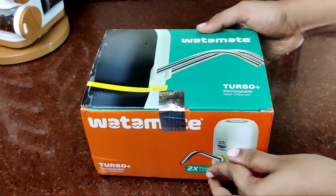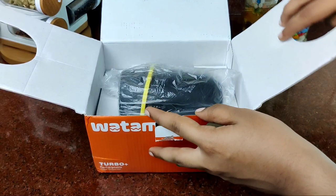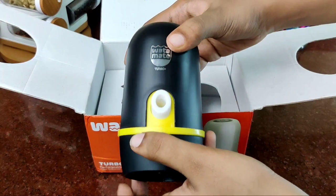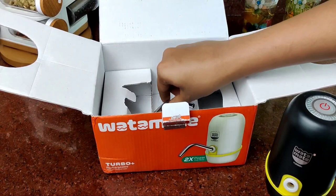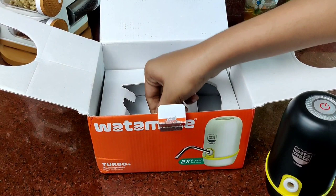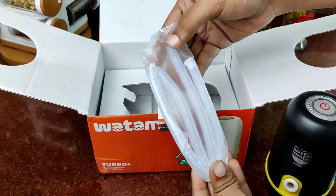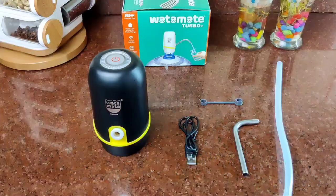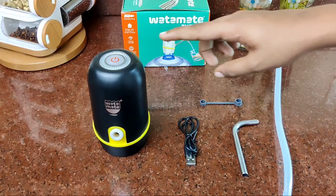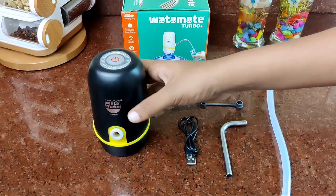The product comes in black color. This is a very useful product. It includes an L-shaped stainless steel tube, a silicon tube, a water can pump, a USB wire, a USB connector, and an L-shaped tube.